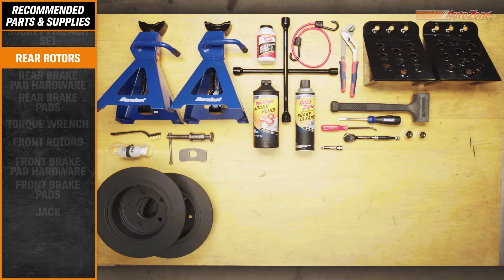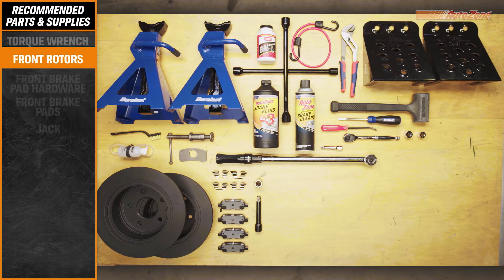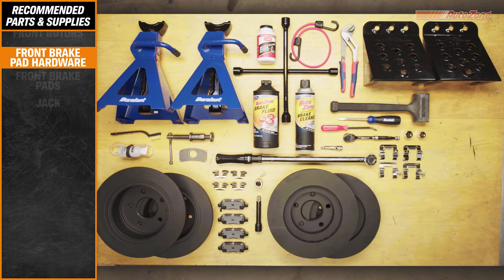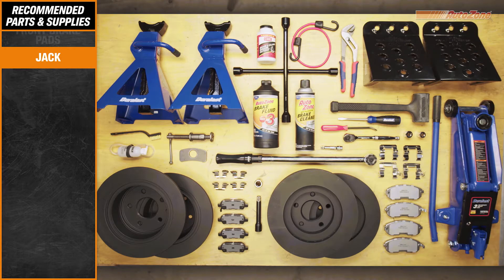AutoZone recommends wearing safety glasses and gloves during your repair. And while not all new brake pads come with hardware, you can always pick some up at AutoZone. At any time, feel free to use the description section to jump ahead in the video.